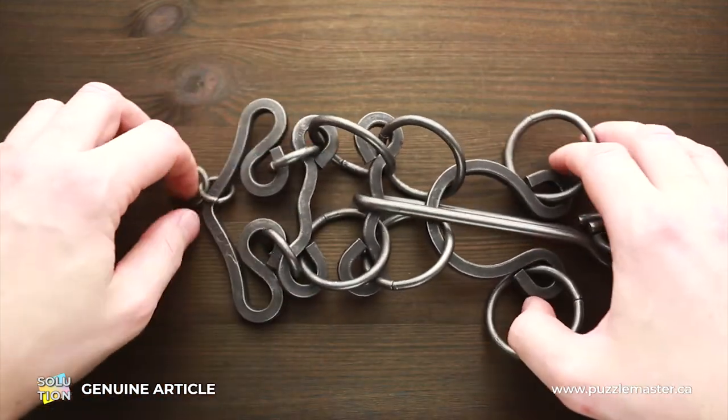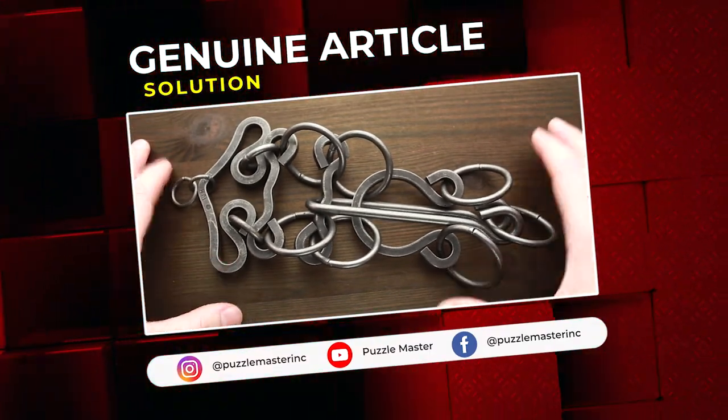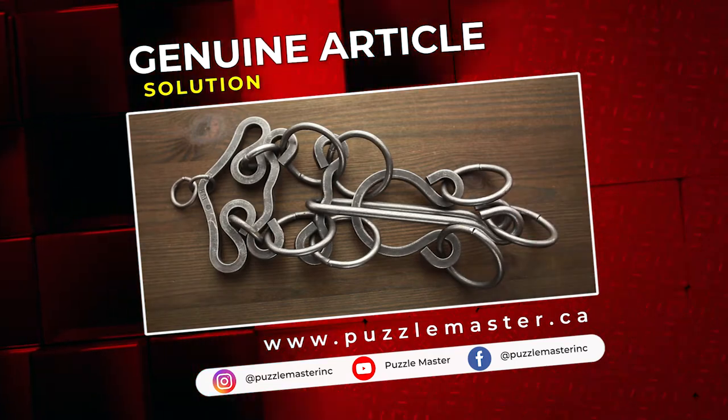And that's it — the puzzle is solved both ways. That was the solution of the Genuine Article puzzle. If you like this puzzle and want to try other puzzles from the Tavern Puzzle Collection, go to puzzlemaster.ca. See you next time.